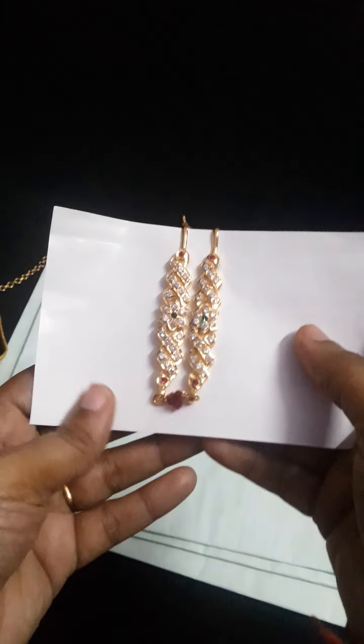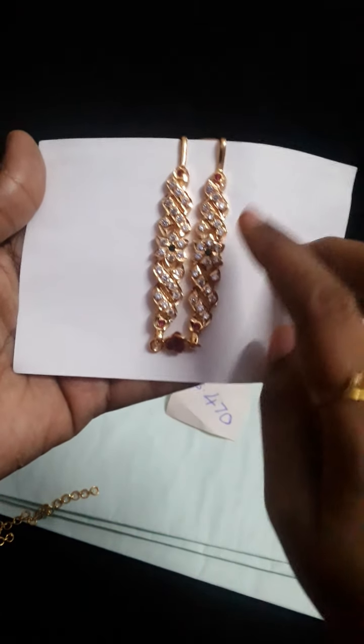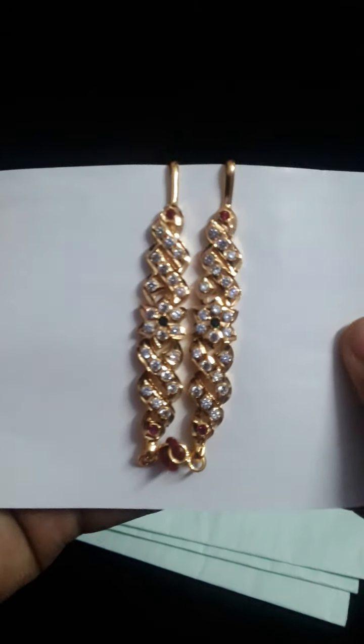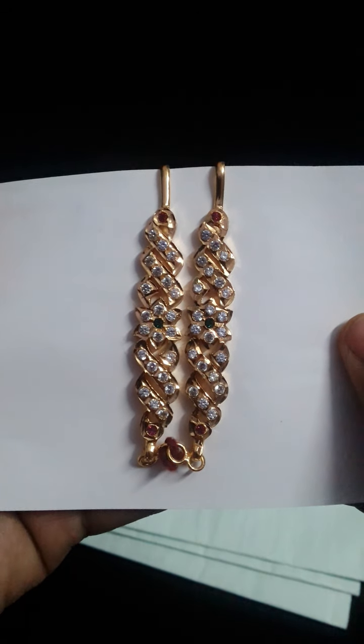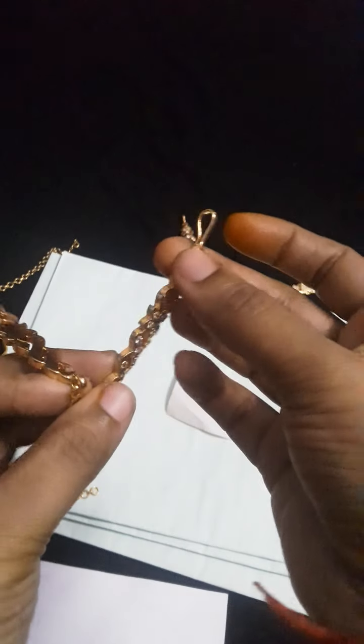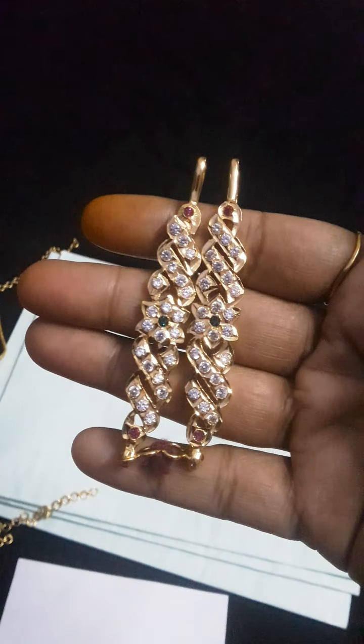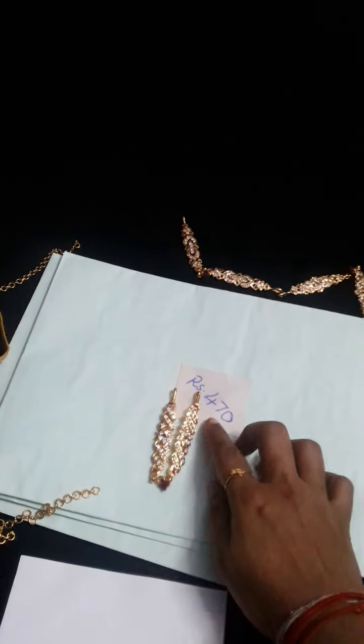So this will be repolished — you will know the design is clear. So this is multi-stone: green, white and pink. You will know the design, and this is the back side. Here is the earring attachment option, and this is koki. So this is the short model.